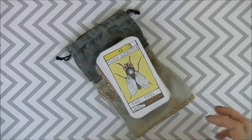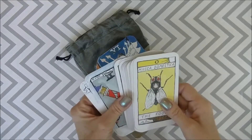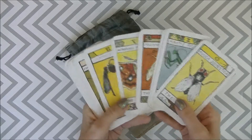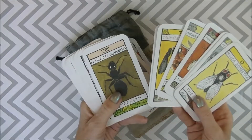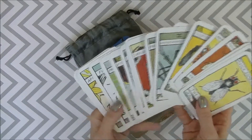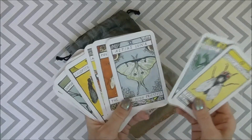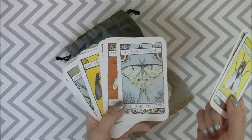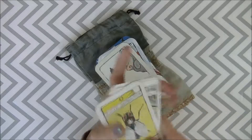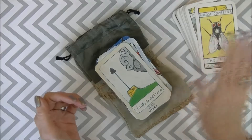The cool thing about this deck that really caught my eye is that the Major Arcana is all — I was going to say things with wings, but that's not entirely the case. Things with legs, though a lot of them do have wings. I want to flip through and show you each one. This is the High Priestess and I think it's so amazing.